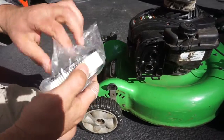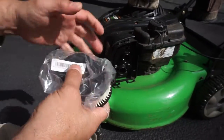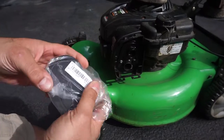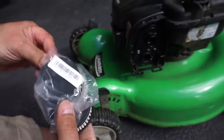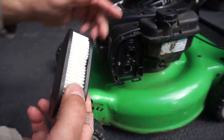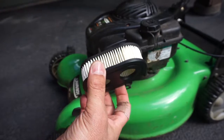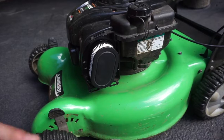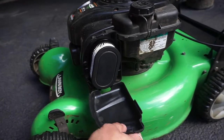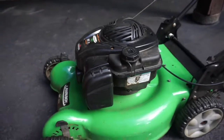You can look up the model number of your lawnmower to get the correct air filter type. This one looks like 0516 is the air filter model number. The new one looks just like the old one, so just pop that in — it just presses on, no special clips. The cover goes on with two tabs that clip on top. Air filter replacement done.